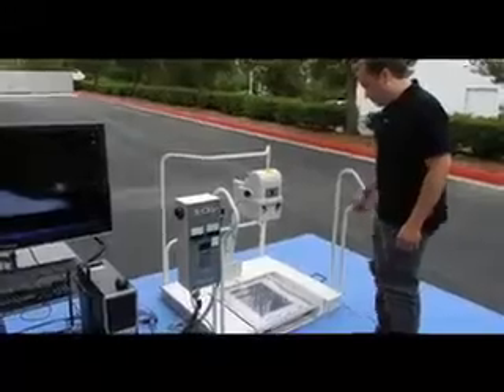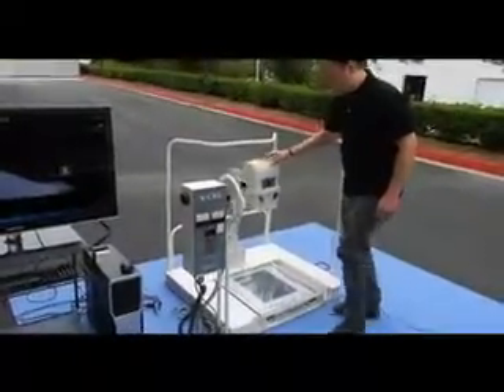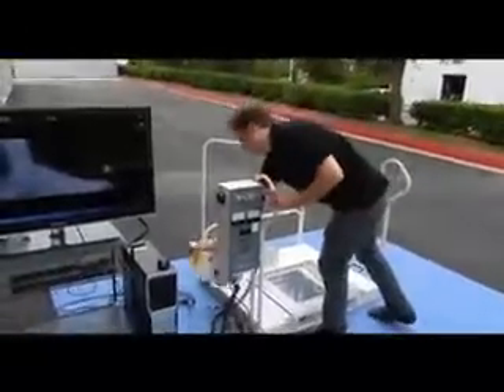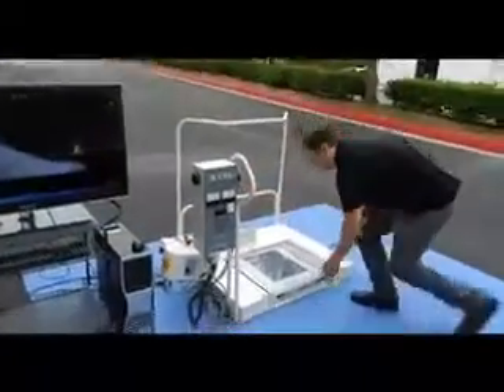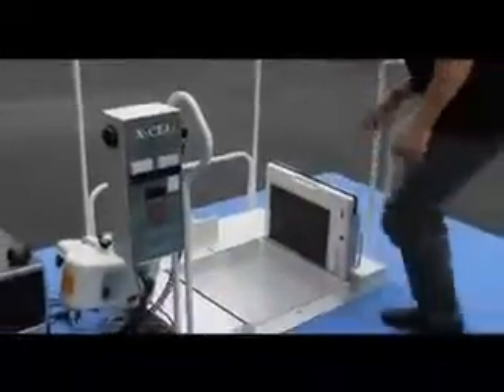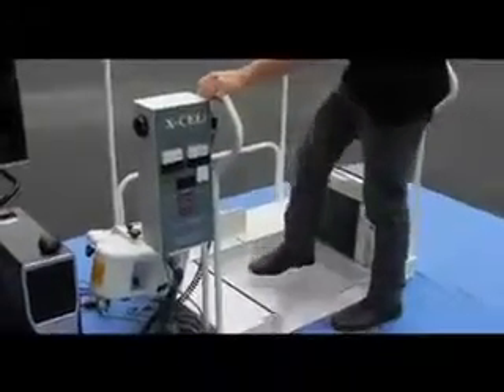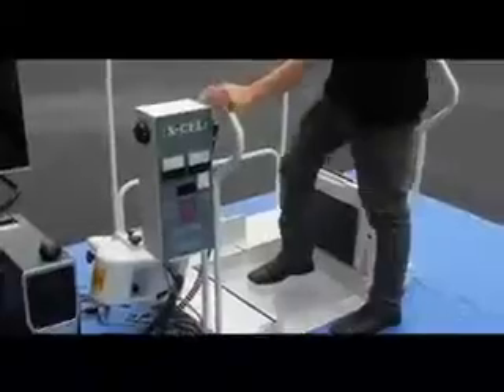Also, what is great about this system is that the tube head moves side to side, so you could drop the tube head down at whatever angle you need to take whatever shot is required. Take the DR, pop it over here, and you have every shot that is needed for a lateral or any other angle that's needed.